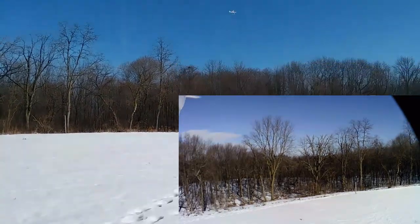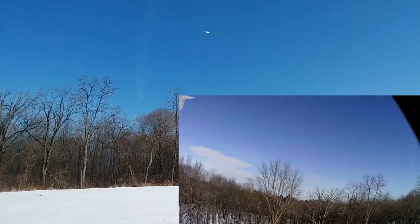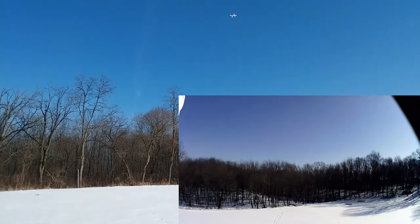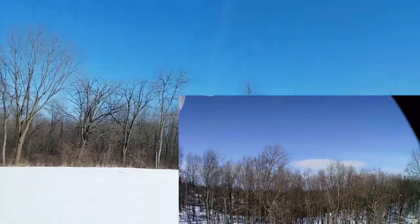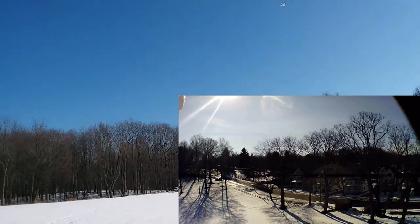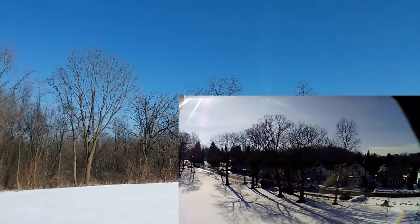Trying to get it trimmed out a little bit. It looks like it wants to float backwards. I bet this footage is going to look really weird flying around backwards.